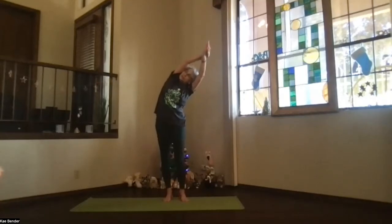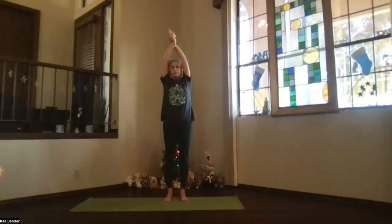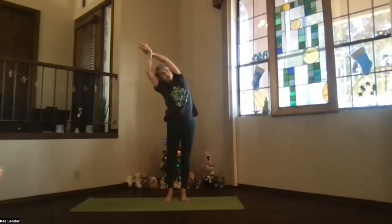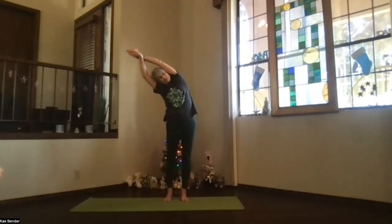Spread your toes, lengthen through the head, and then inhale back up, but keep your shoulders down. Switch the other hand to the front. Arms by your ears, stretch it up, and lean to the opposite side. Reach out through your head and hands, down into your foot, and lengthen through the ribs. Feel the spine doing its side stretch.